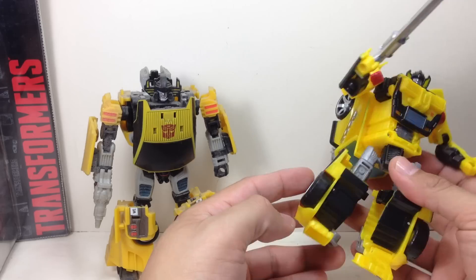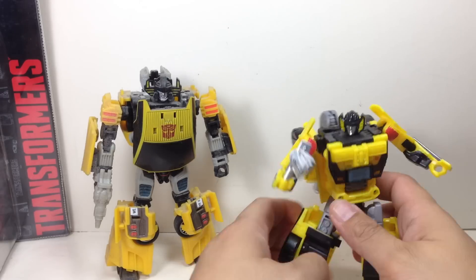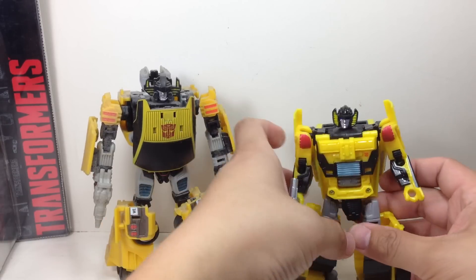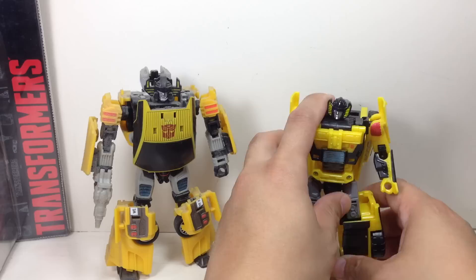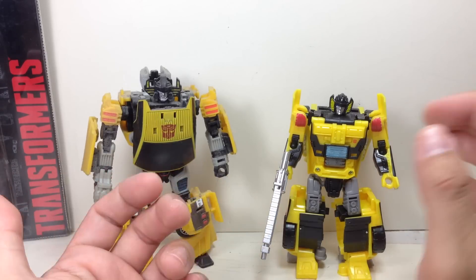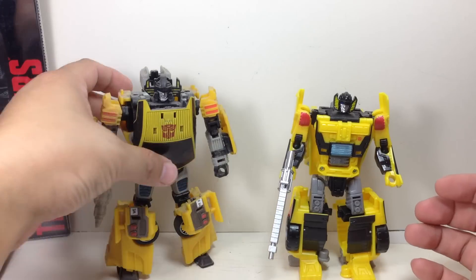Well, you be the judge. For me, he is my Sunstreaker for my Autobot shelf. This Combiner Wars figure is like a filler — if you missed out on the previous Sunstreaker, then OK, maybe you can put him on the shelf. He's not bad. But if you want a Sunstreaker, the previous one is the one you want to get. If it's too expensive, then this is an OK substitute.